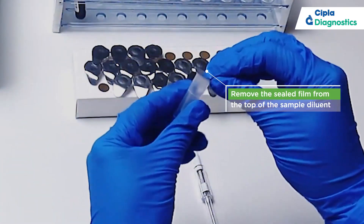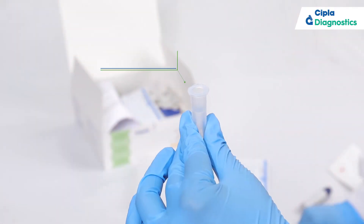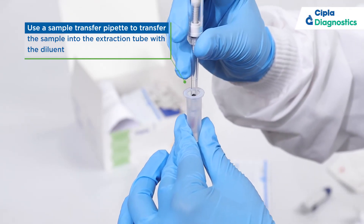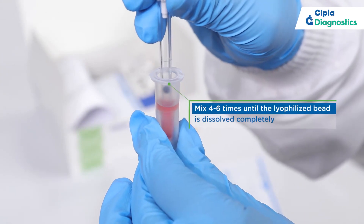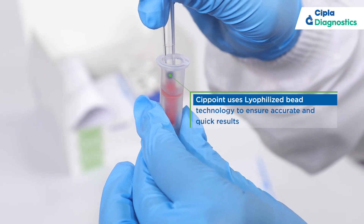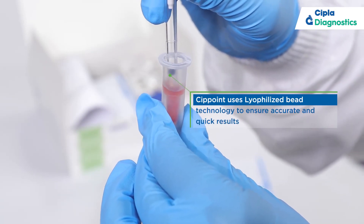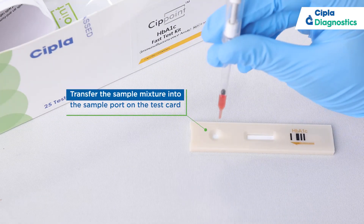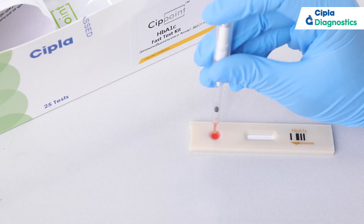Remove the sealed film from the top of the sample diluent. Mix four to six times until the lyophilized bead is dissolved completely. After the bead is dissolved, transfer the sample mixture into the sample port on the test card.